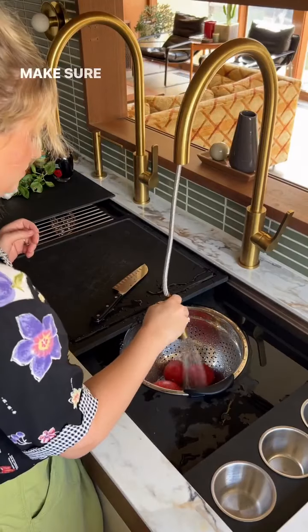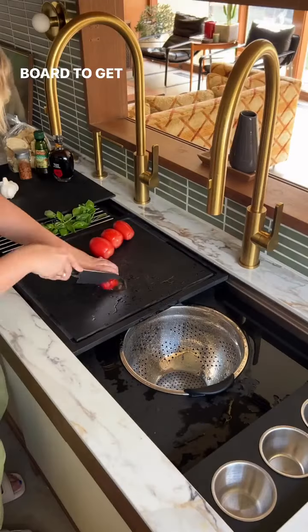Hello my galley people, let's make some bruschetta. I've got everything ready to take you through every step of the process with my galley workstation. Make sure you're using the juice groove side of your cutting board to get those roma tomatoes chopped up.